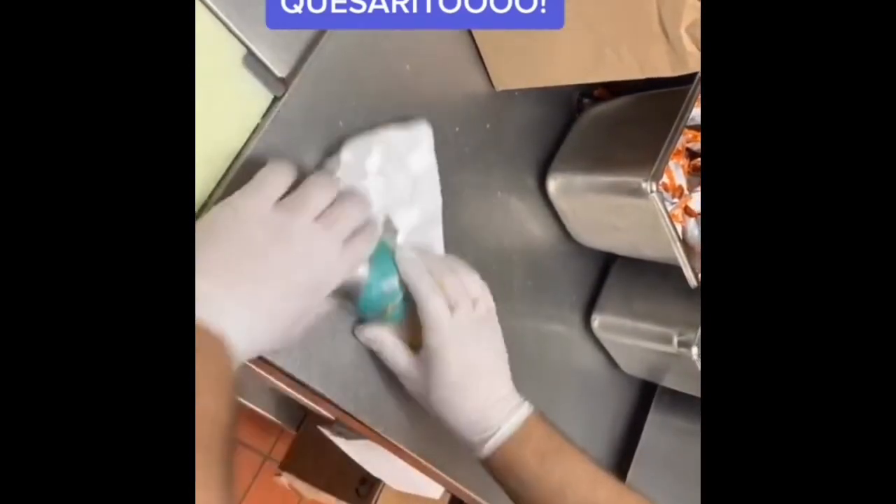We're going to wrap the quesarito accordingly — and there is your chicken quesarito. Fun, right? Doña was not able to work today; she's been very busy lately, so we haven't been able to make videos as often. But we just want to say thank you so very much for all the support.